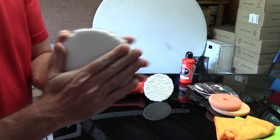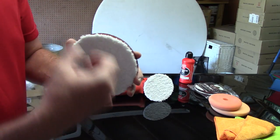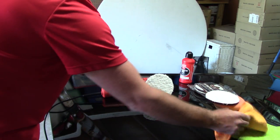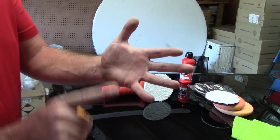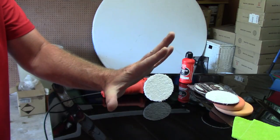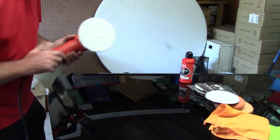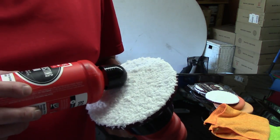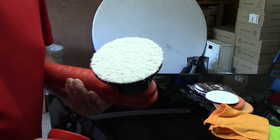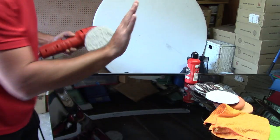The microfiber pad is far more aggressive than the foam pad. This one happens to be made by Meguiar's — I actually like Meguiar's cutting discs, they're better than others I've tried, so I stick with it. When using a microfiber pad, this is probably the only time I'd recommend you prime the pad. I want every one of these fibers wet with compound so it travels across the paint easier and isn't as grabby.